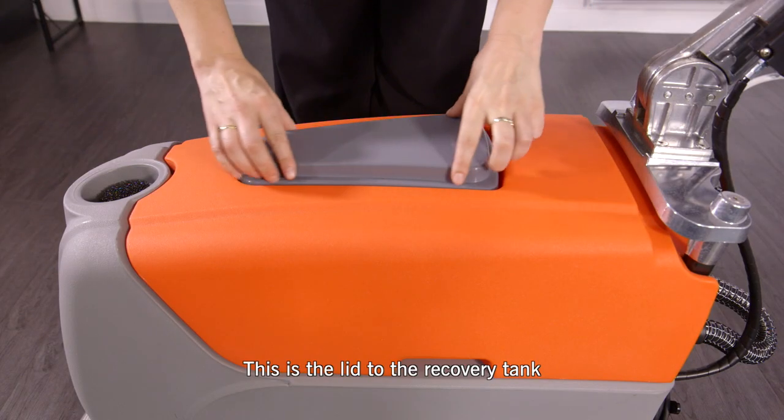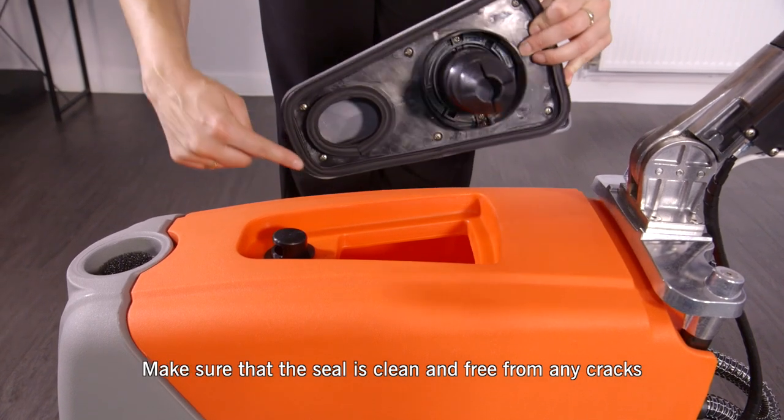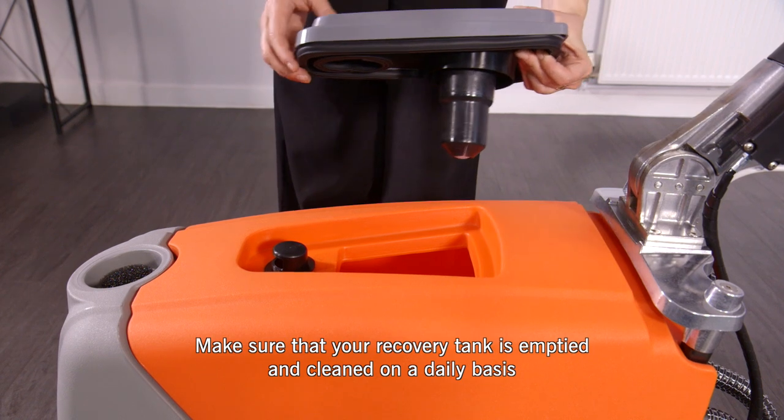This is the lid to the recovery tank. Make sure that the seal is clean and free from any cracks. Make sure that your recovery tank is emptied and cleaned on a daily basis.